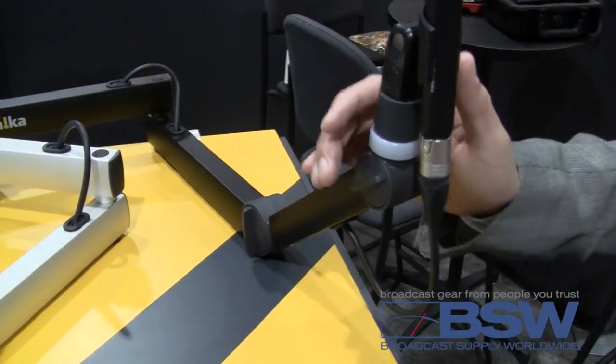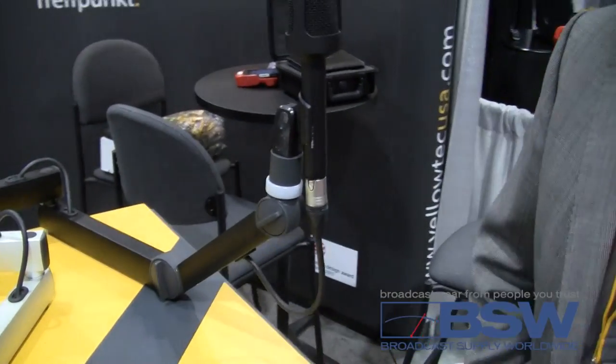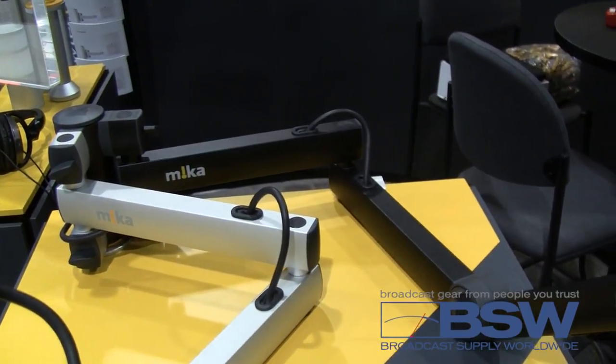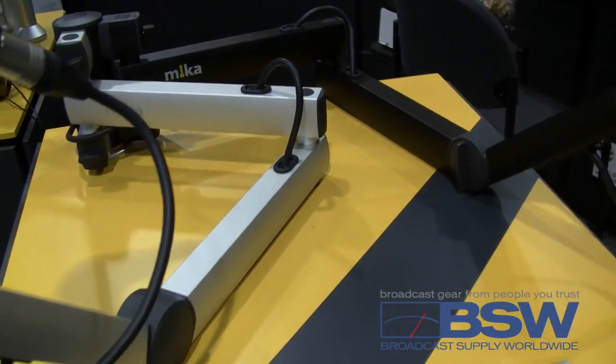We call it TV because in fact it's a mic arm for radio studios, but many studios now install TV cameras in their studios.